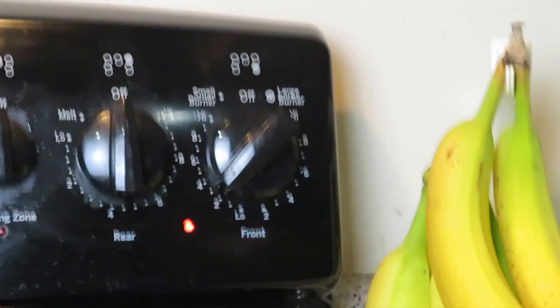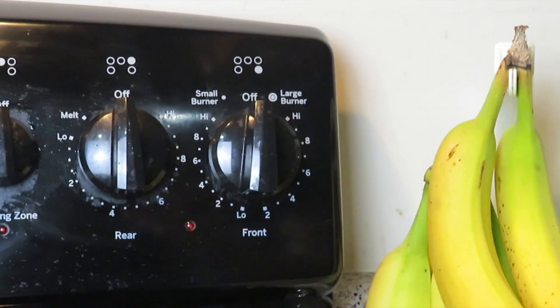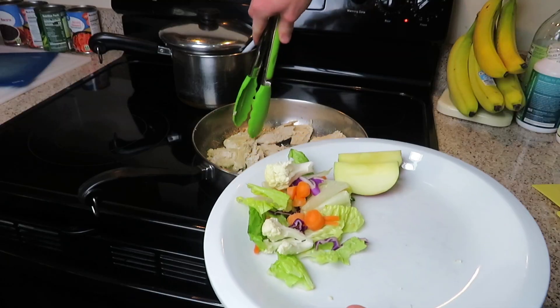Don't forget to turn the stove off too — I'd highly recommend that to save some electricity. Alright guys, it is review time.